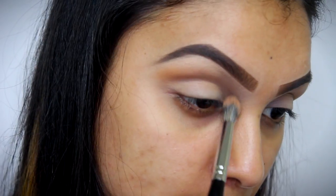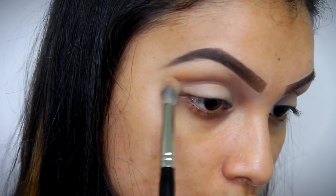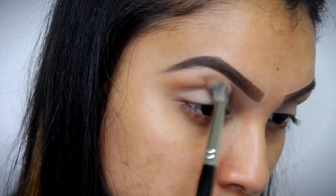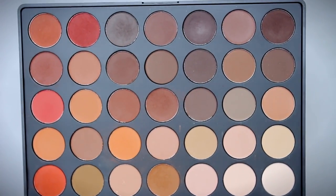So I've already primed my eyes with my concealer and I've set it with a translucent setting powder. Now we're just going to move on to our transition shade. For my eyeshadows today, I'm actually going to be using this Morphe 35OM palette.